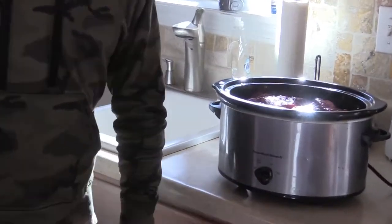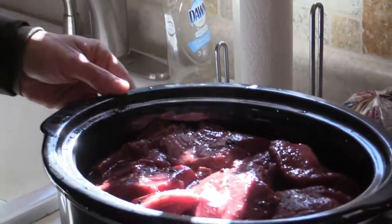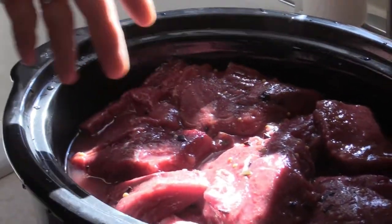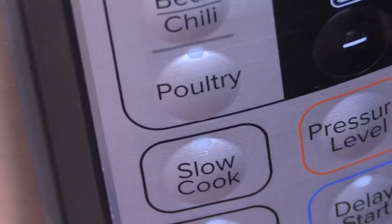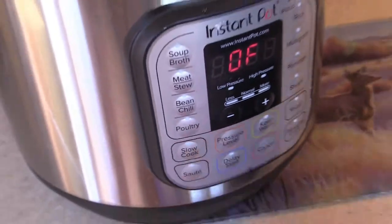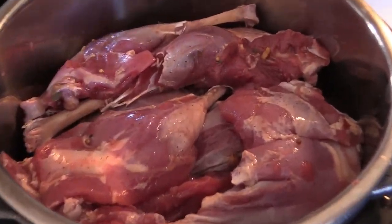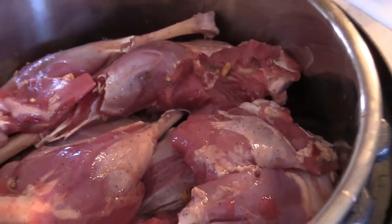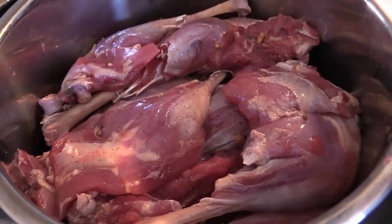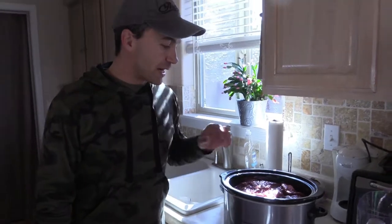I have two crock pots. I'm separating the meat — all the breasts in the traditional crock pot, all the thighs in the Instant Pot using the slow cook setting. You can see the meat has already gotten that color that reminds you of corned beef, and it'll get even more amplified once we start cooking.